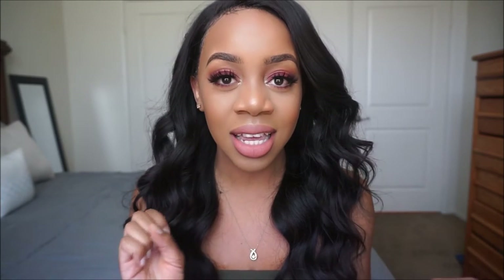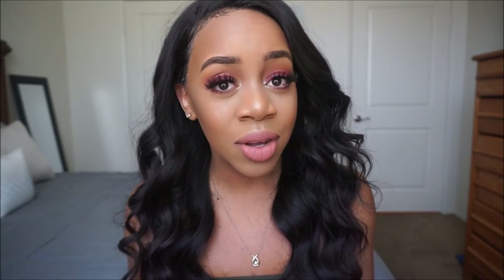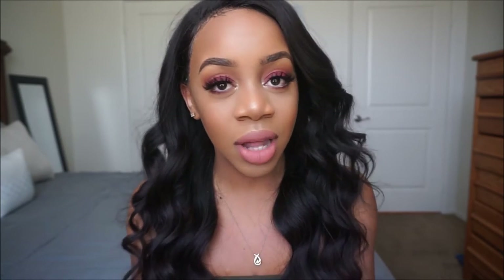This eyeshadow look is really, really quite easy. I only use four shadows, and I love looks that look like you really, really took your time on it, but it's actually simple. Like, you look like, dang girl, who did your makeup? And you're like, oh, it was easy, it took me ten minutes.